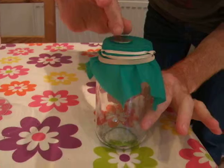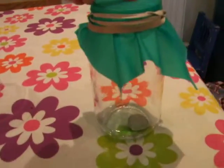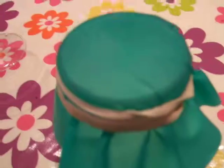Abracadabra. One, two, three. And as you can see, there's no hole. There's the coin. And if you look there, there's no hole.